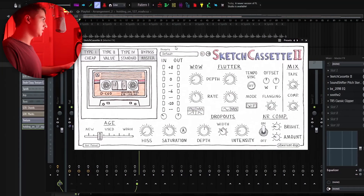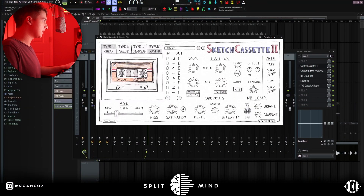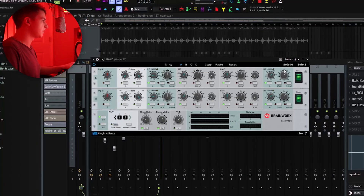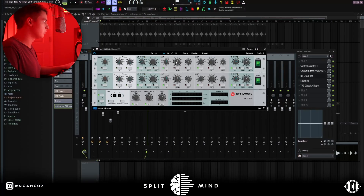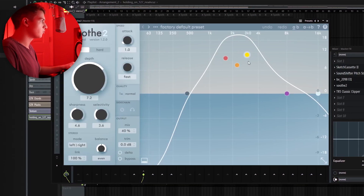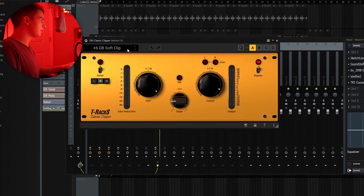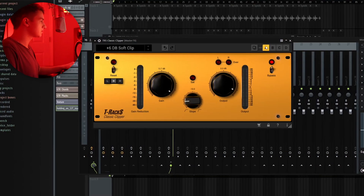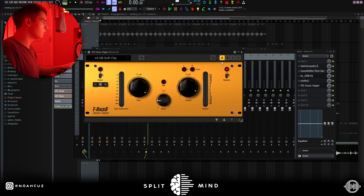For master effects, I added this default Sketch Cassette. I brought the age down a little bit, the saturation up, changed the wow and flutter, and messed with the bright and amount settings. Just make sure you hit the on switch. Next, I used this Wave Sound Shifter and brought it down one semitone. After that, I added an EQ — I boosted the highs, boosted the mids, boosted the lower mids, made everything below 144Hz mono, and brought up the stereo separation a little bit on everything else. Next, I added Soothe 2 again because that ARP was going crazy — I needed to tame the resonance even more after adding these saturation plugins. And finally, I added this T-Rack soft clipper on the plus 6 dB soft clip preset, just to make it louder and make sure that it doesn't clip over 0 dB.